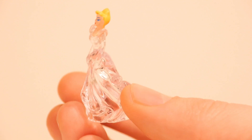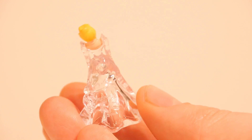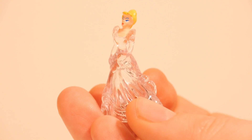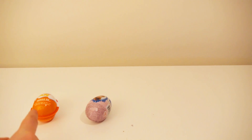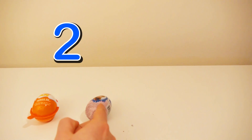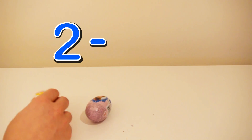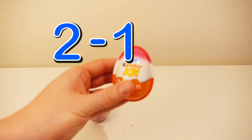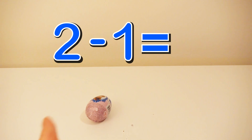Look, it's a beautiful princess! Okay, we had one, two eggs minus one egg, and that is equal to one.